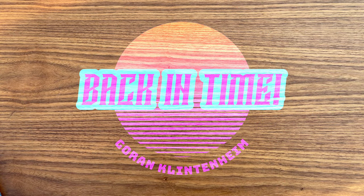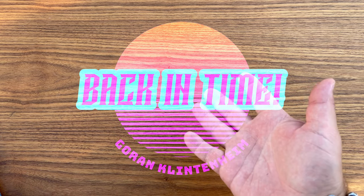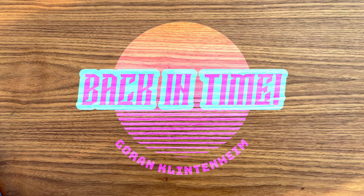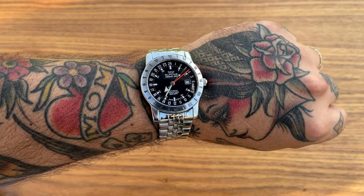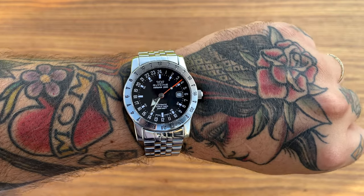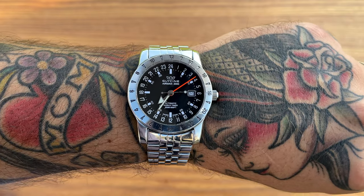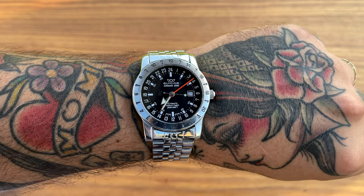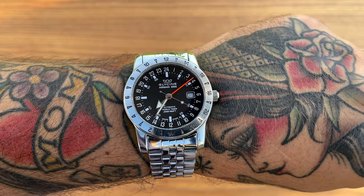Let's talk about the Glycine Airman 2000 World Timer. I have no box, no papers, nothing, because this was a watch sent to me from a friend. He only sent me the watch, but that is actually good enough because look at this vintage-looking beauty. I've always wanted to feature a Glycine on the channel, and now that I got the chance I just had to jump on it.